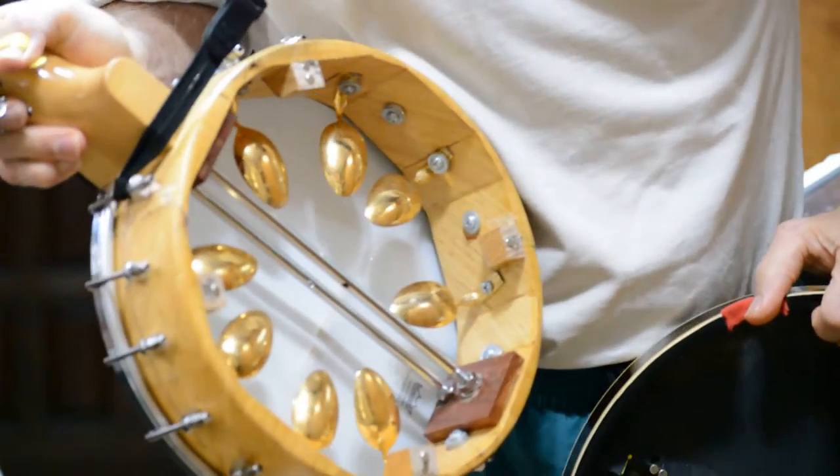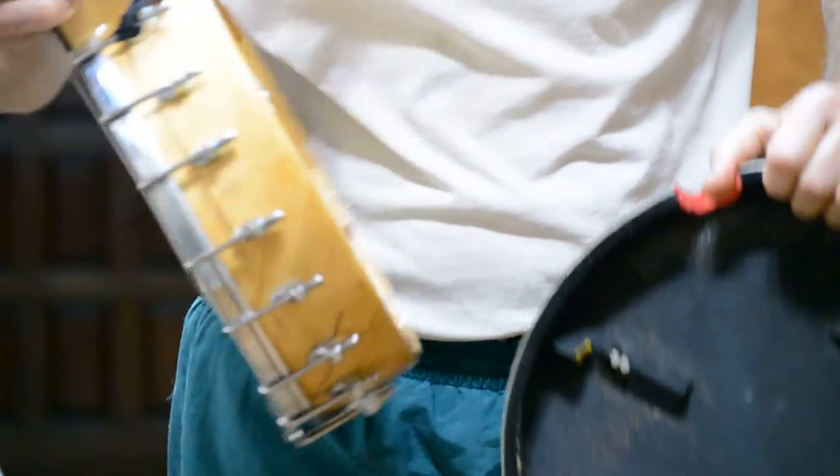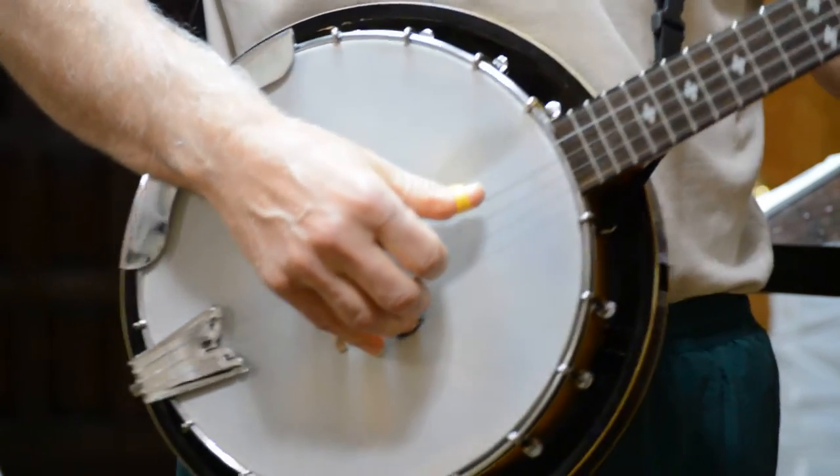I have the one with the spoons also — one, two, three, four, five, six, seven, eight spoons on mine. I'm going to try to play it here. I'm not going to sing it today, I'm just going to try to play it. I haven't played it in a while.